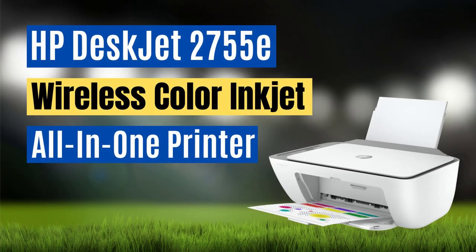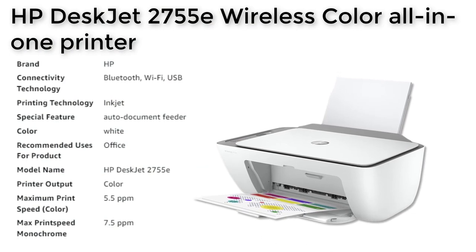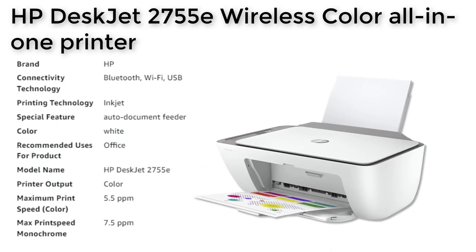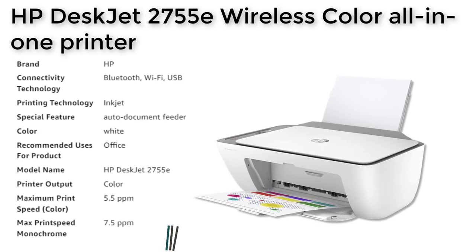The HP DeskJet 2755E is an all-in-one printer that is perfect for basic color printing needs in an office setting. It comes with a bonus of 6 months of free Instant Ink subscription, which allows you to print up to 700 pages a month.